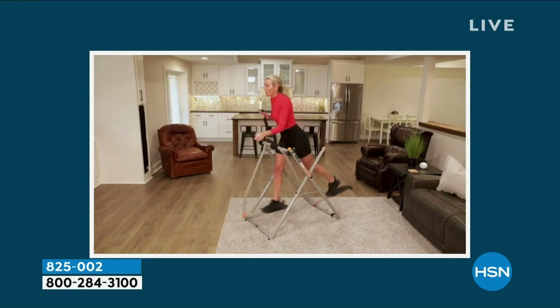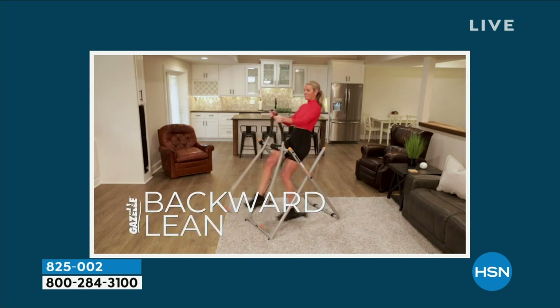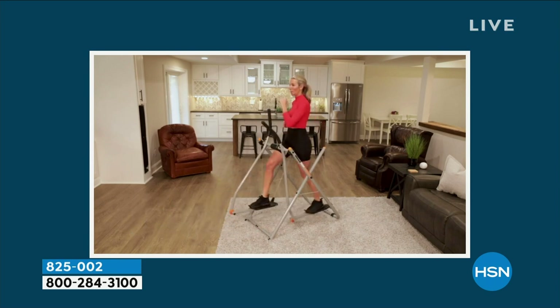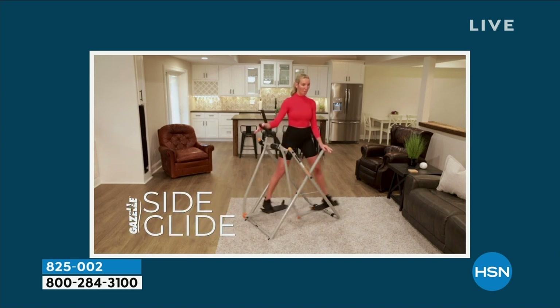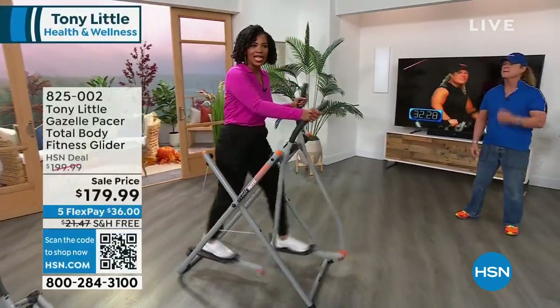There's so much that the Gazelle can do — you're not going to get bored on this. You can do a wide glide, lean backwards, go side to side, go forwards and backwards, you've got your power glide. You can just kind of coast on this if you want to if you just need a breather. You work out to your level, and the Gazelle is going to be right there with you.